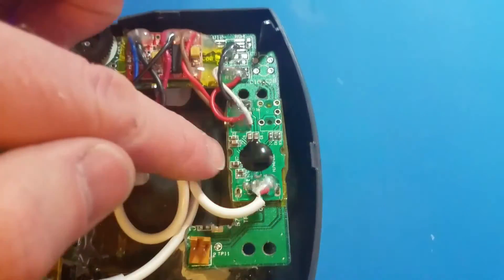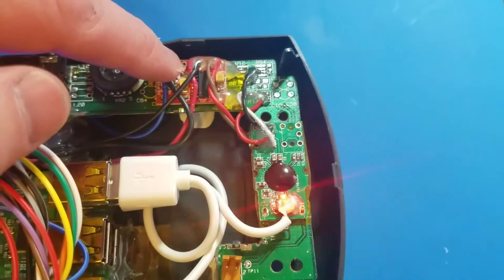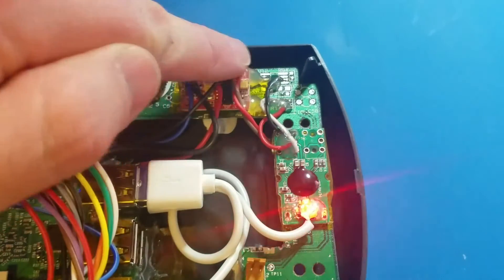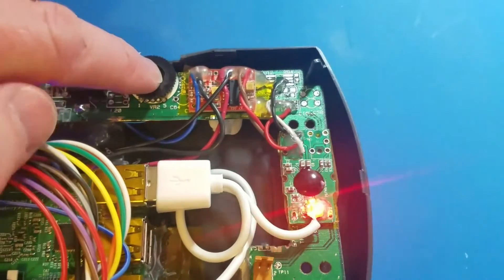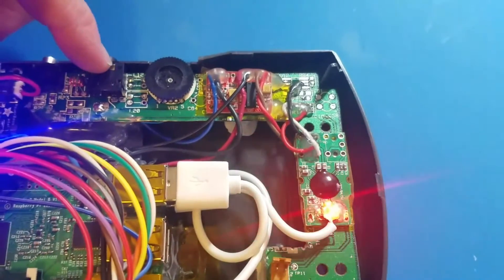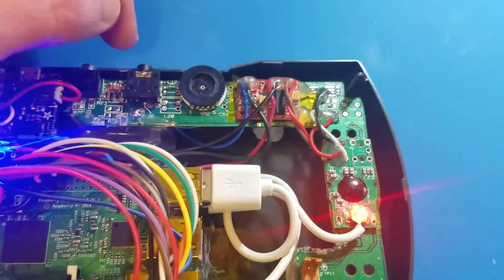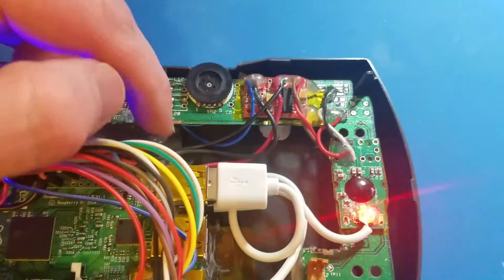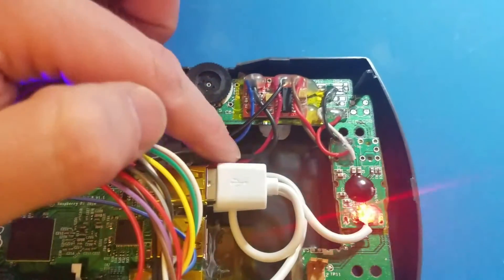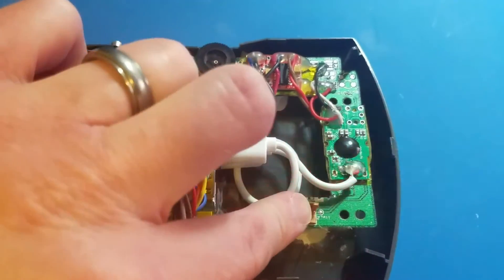Over here we have a USB sound card, and up here we have a PAM8403 power amplifier module. What happens is the USB sound card sends all the audio into the volume potentiometer and into the headphone jack. When you're listening to the headphones, you're getting straight audio off of this and can control the volume. When you plug in the headphone jack, it interrupts the circuit and then sends audio out, combines the signal and sends a mono signal into the amp, which then amplifies out to the speaker connector.